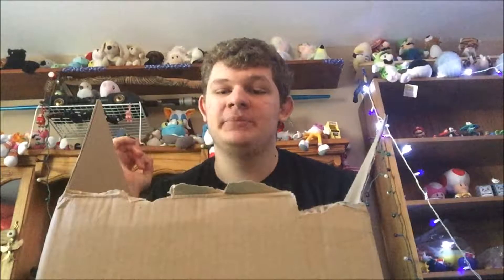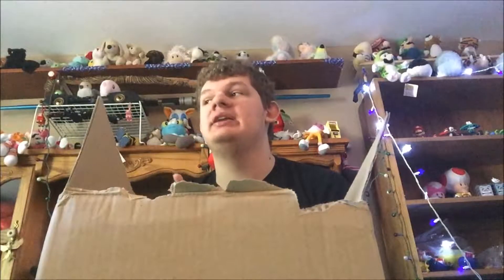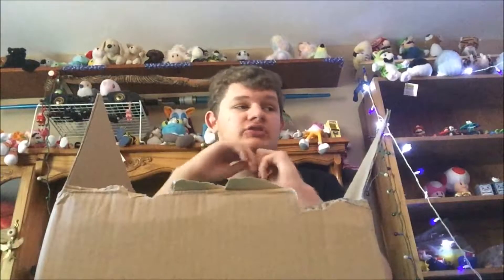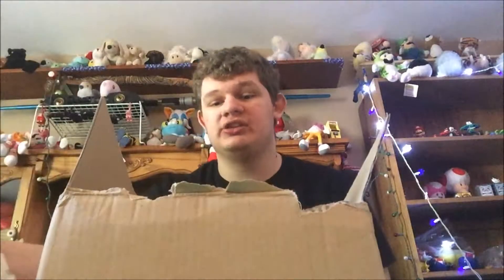I'm very excited because I bought these not too long ago and I've been waiting to open them. I just needed to clean my room and we did that. The renovation's good, so I now have a place to put these. I have two of them, so I don't know if we'll do both in one video.